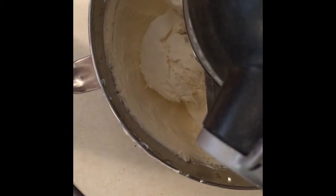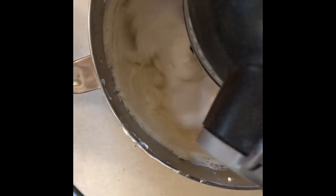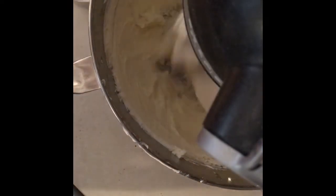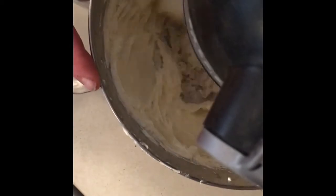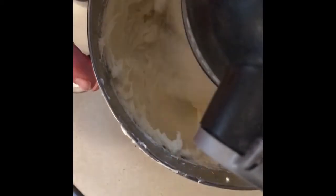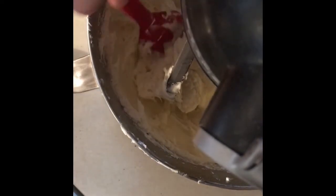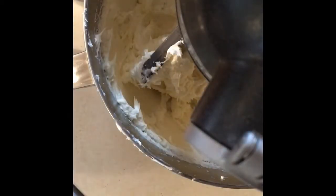Next we add one cup of sugar and mix that in. While that's mixing, we're gonna scrape it down, break off the big chunks at the bottom, and keep mixing. Then we'll crack open three eggs and mix those in as well.